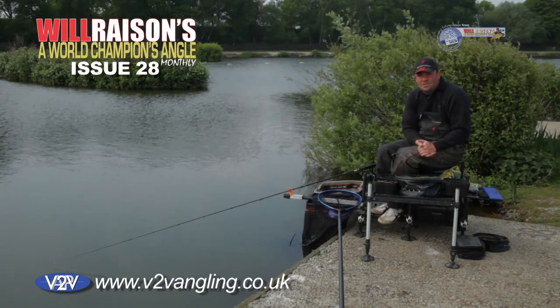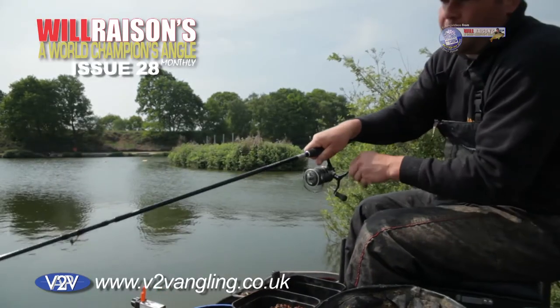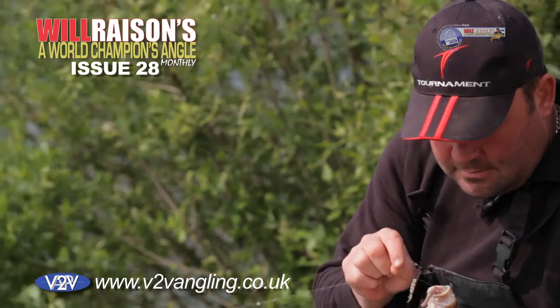Now this gives you two advantages. One, where barbless hooks are compulsory the bait's not going to come off. You can leave it out there for an hour or two. And even if you're catching a lot of fish you can catch three or four fish on one piece of worm. So it really is very good.